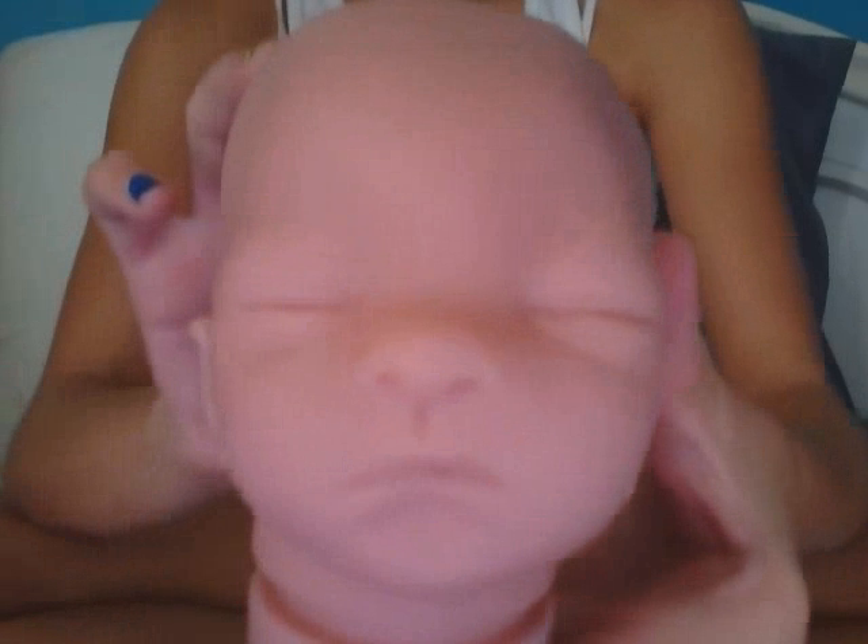She's weird looking but she won't be weird whenever I get done painting her and get her all put together. Her head is really, really tiny — it's the size of my hand. There's her sweet little face.